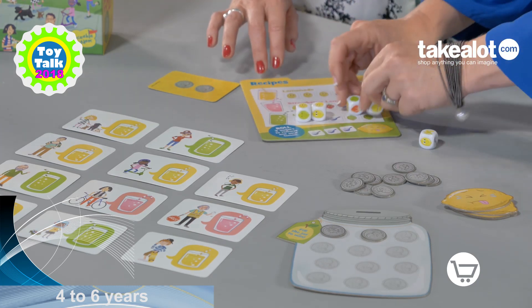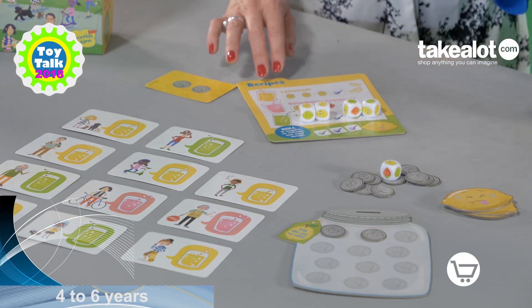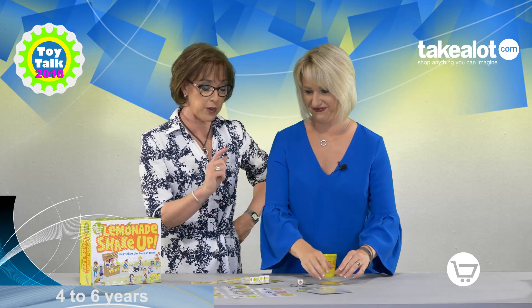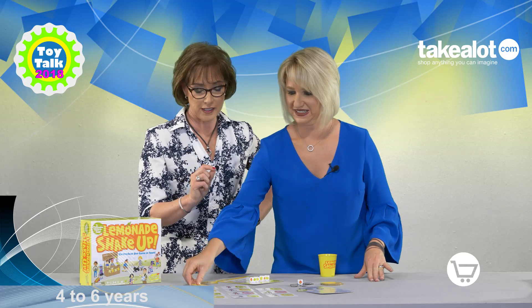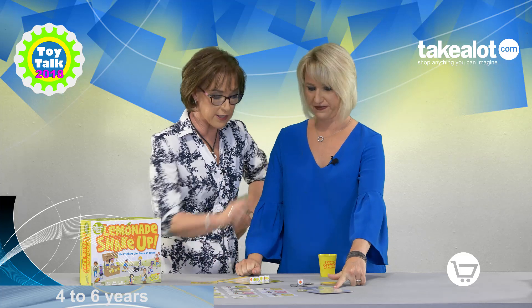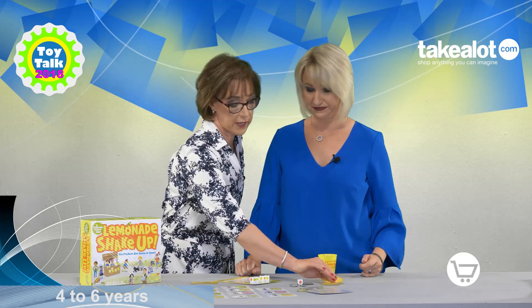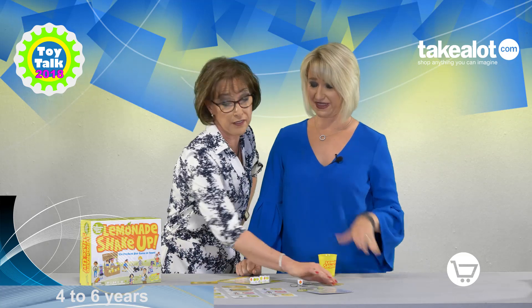Two lemons, two limes, and I get to re-throw the spill. I need a sugar — oh no, and that means we earn a sour lemon. So the whole idea is that we have to get the recipes right in order to fill our money jar before we get four sour lemons. If we get four sour lemons, then we have lost.